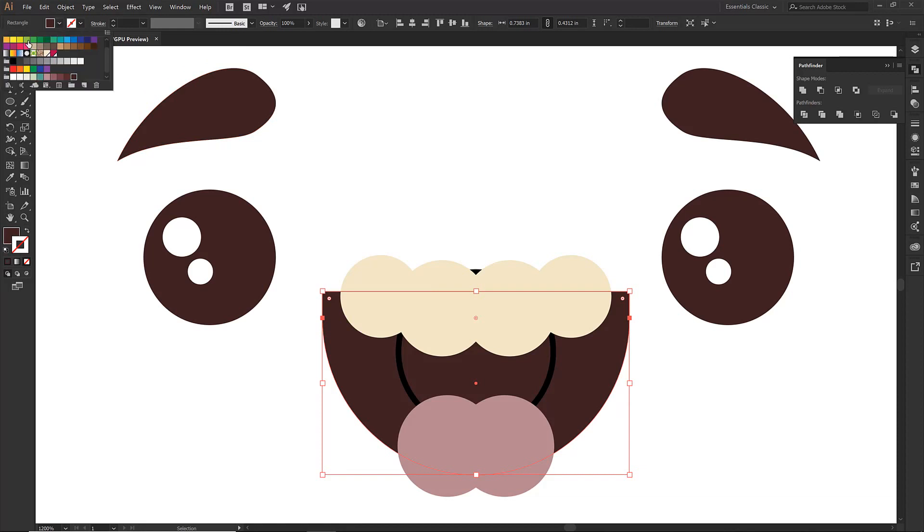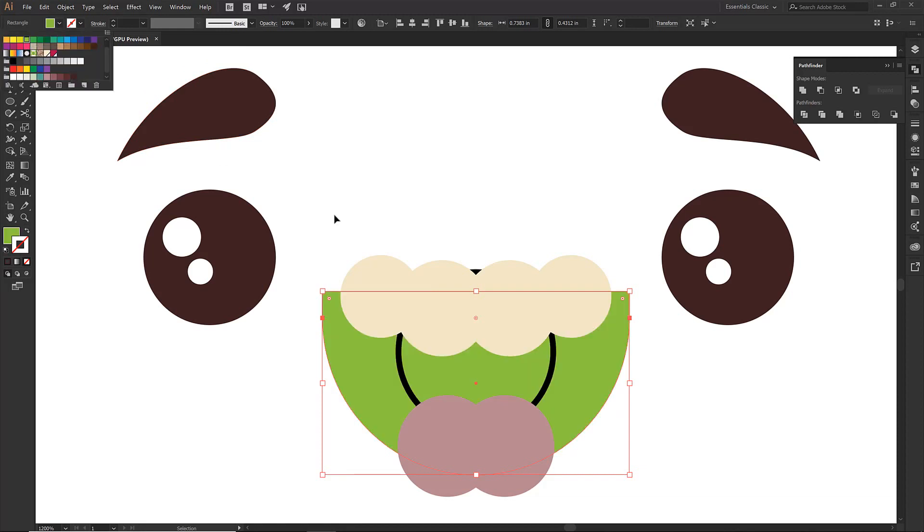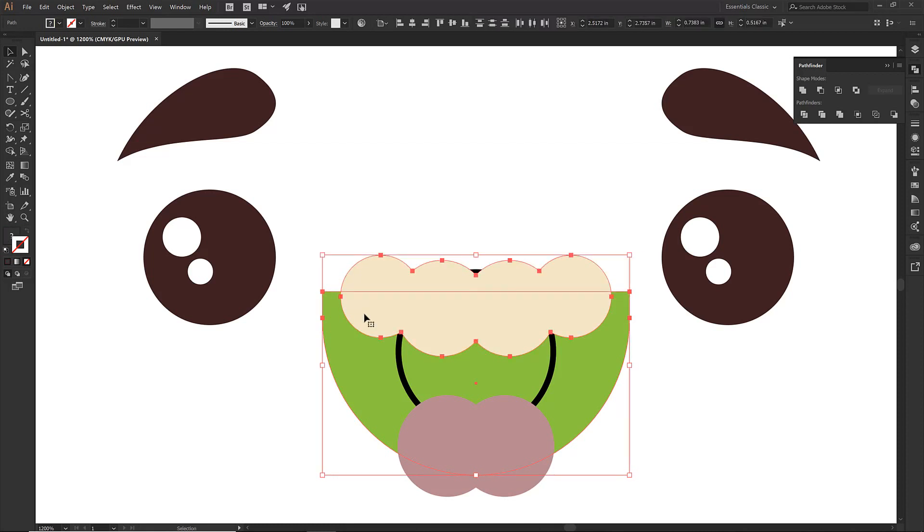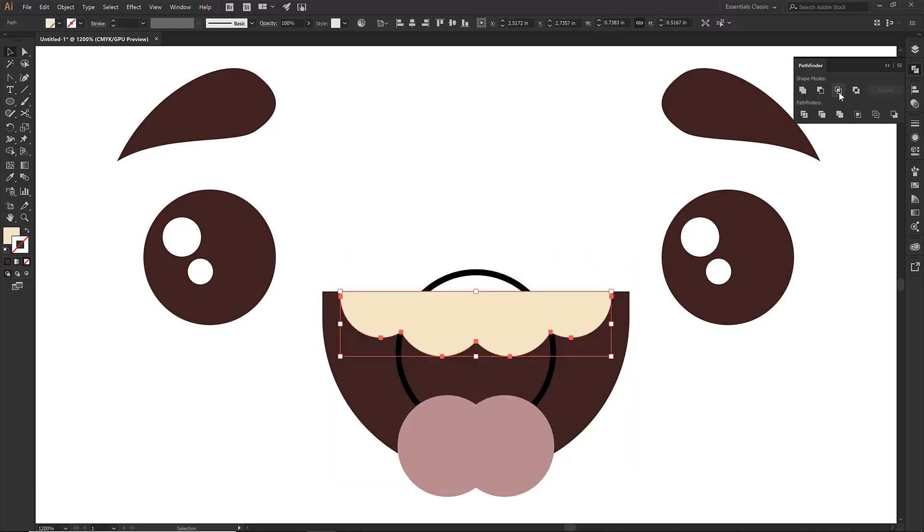I'm going to color this duplicate 'garbage green' — you can call it pathfinder pink, whatever you like. I'll select it and move it away so you can see there's a secondary shape. The green one is the garbage shape we're going to trash — we're just using it as a cutout. So when I come over and do Intersect, the green one disappears and the shape I wanted is still in the back. Pretty awesome.